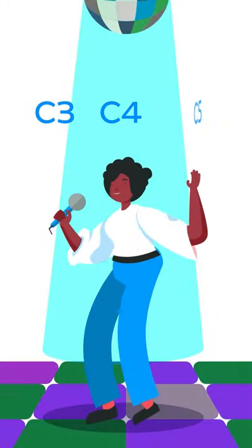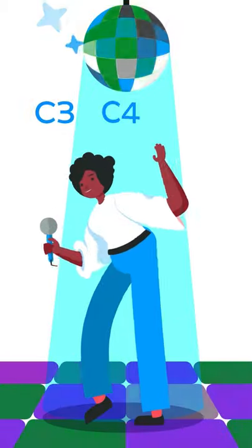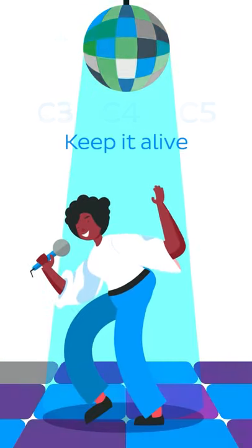C, three, four, five, keep it alive. Keep it alive. C, three, four, five, keep it aliiiive.